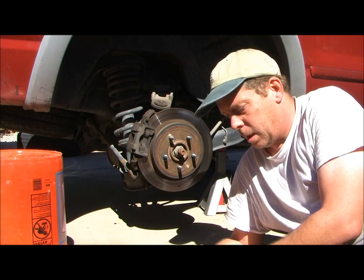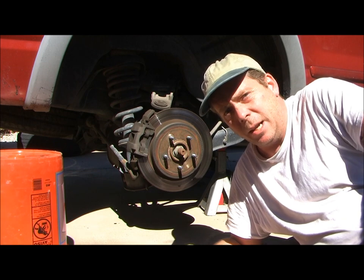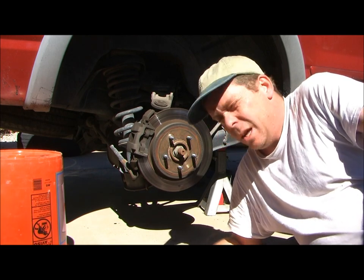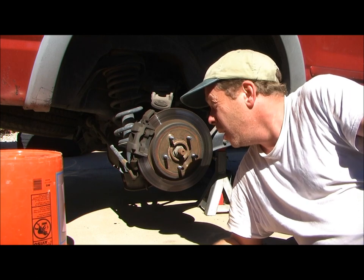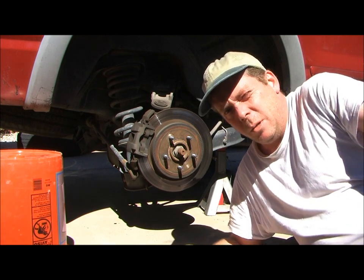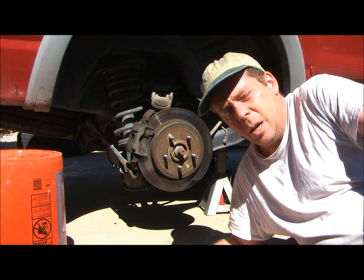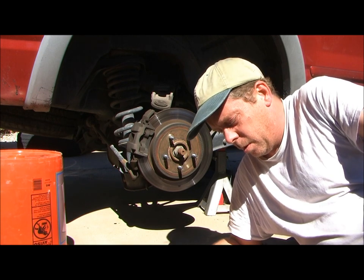Hey folks, and welcome to They Might Be Racing. Today we're taking advantage of the fact that it is not deathly hot outside anymore in Arizona, so sitting in the sun doing a little work on the car. Today we're at the back end of the 2002 Ford Explorer, and what we're going to be doing is checking out the brake system and possibly replacing the pads and rotors.